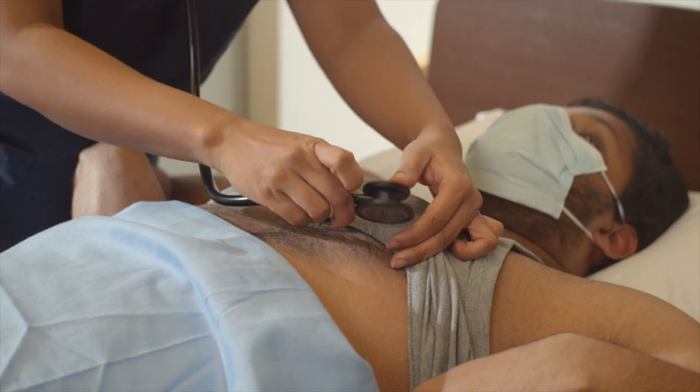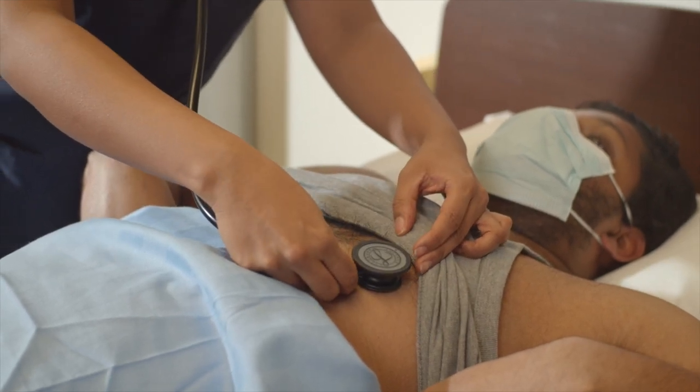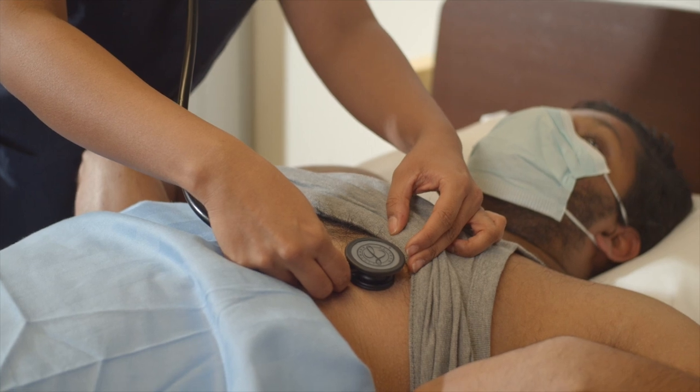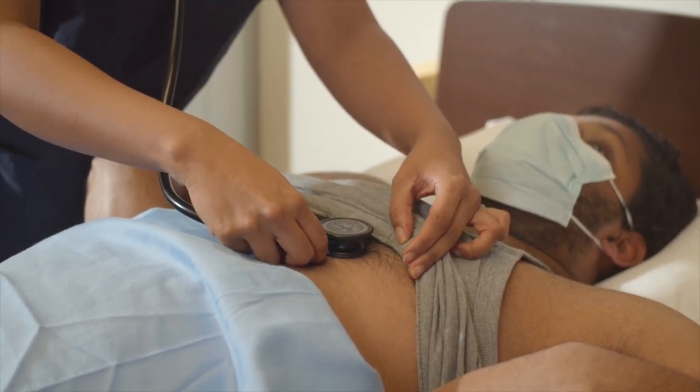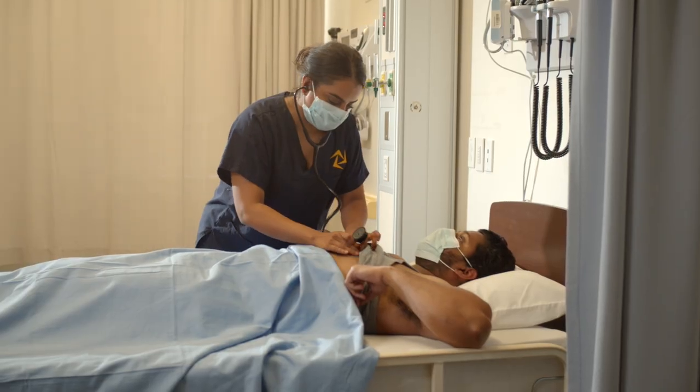I'm now going to listen with my bell in the same locations. I'm going to landmark back up.